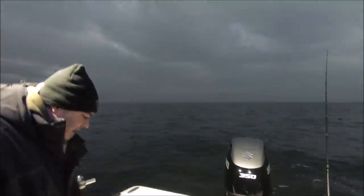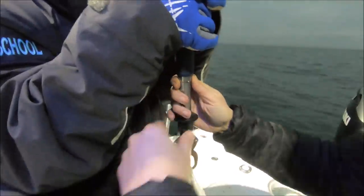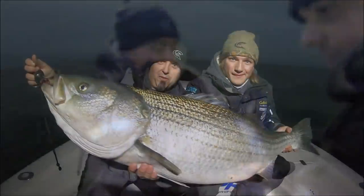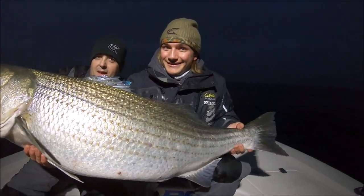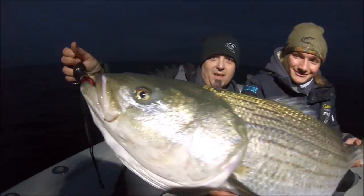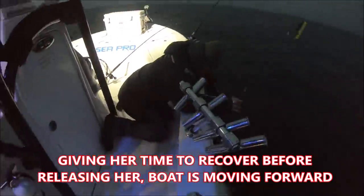Is that how we roll brother? Yes sir. Did that circle hook get her? That's that Mutu Do — that Owner Mutu Do hook. Wow, Kyle, that is a beast in a hat. The fish weighs in — 52, 53, 54, 55 pounds. What a fish!